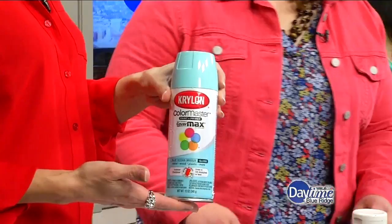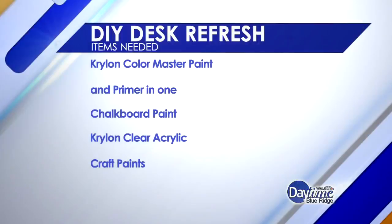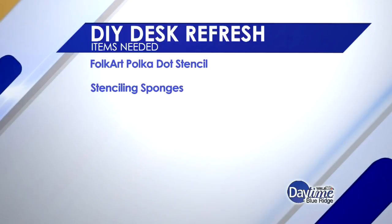Then we got the stencil out, and my daughter actually took this part over. This is the polka dot stencil that I just secured with painter's tape. I squeezed out each of these colors onto a paper plate and just let her randomly choose — let her have fun with it, really, and that's all you really need to do. So what kind of paint is this? This is the Martha Stewart craft paints. I bought everything at Michael's.